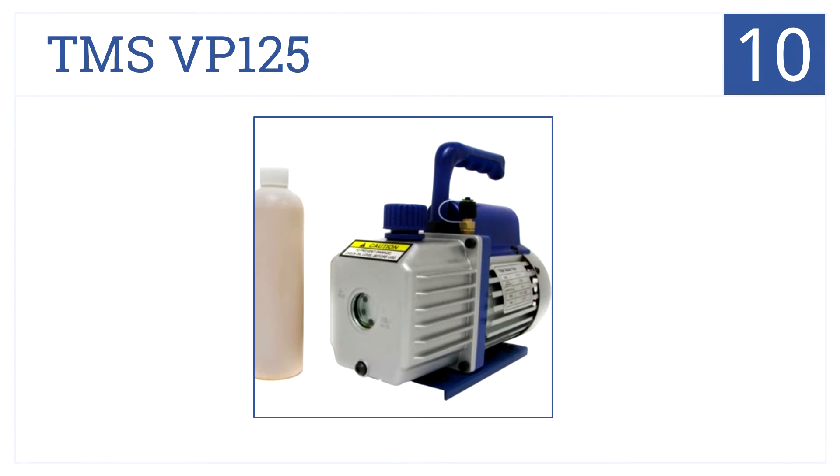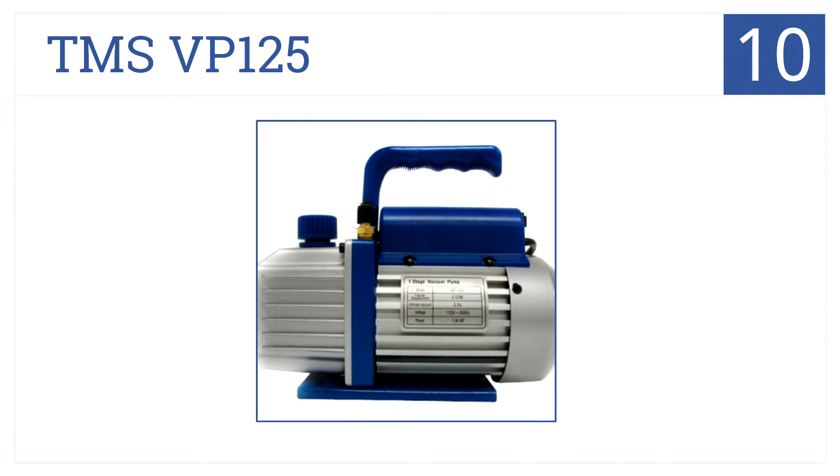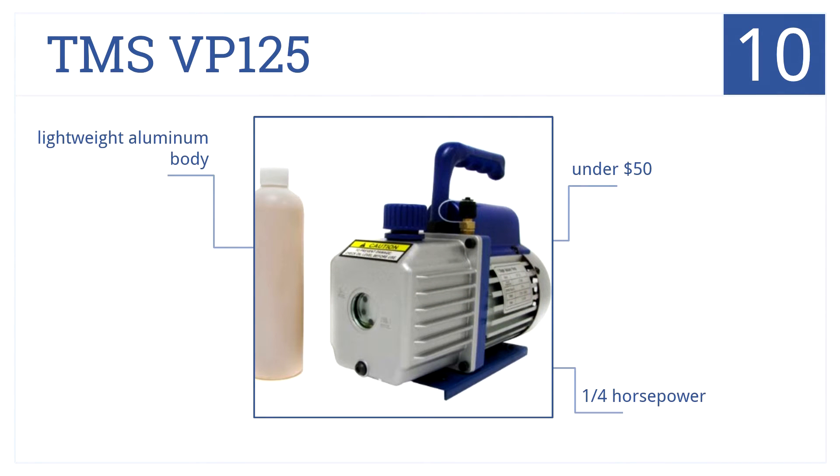Starting off our list at number 10, the TMS VP125 is a budget rotary vane vacuum pump with a 3 CFM displacement. It's best suited for air conditioners, not more demanding applications. But it does come in at under $50, has a quarter-horsepower motor, and a lightweight aluminum body.